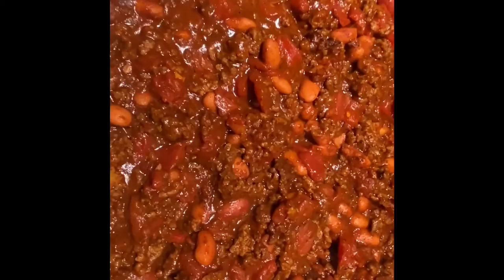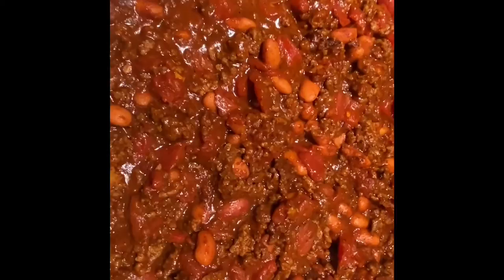This is our finished product after 15 to 18 minutes, and this is our beautiful cornbread. If you like this recipe, please comment, like, and subscribe — thank you!